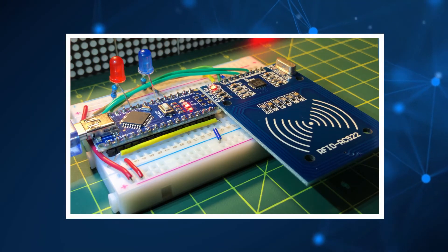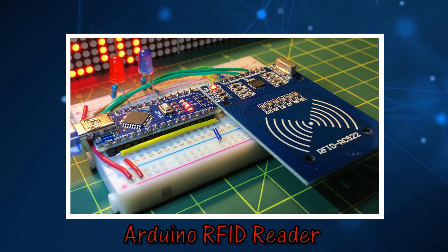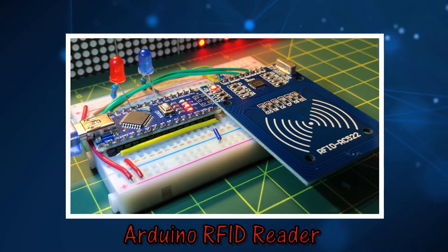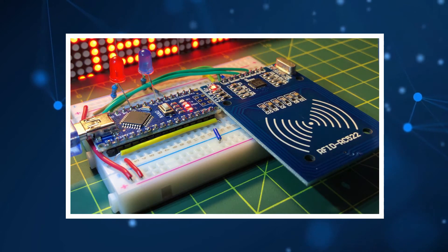In this video, an Arduino-based RFID reader is demonstrated using the RC522 module. The reader is tested using different RFID tags.